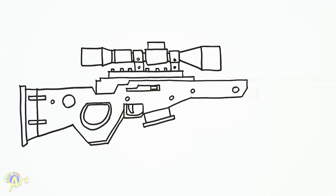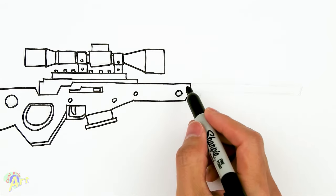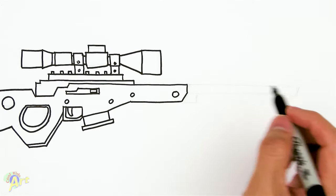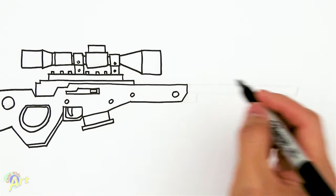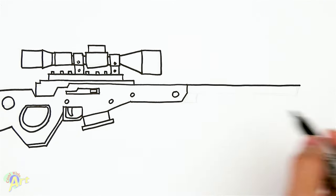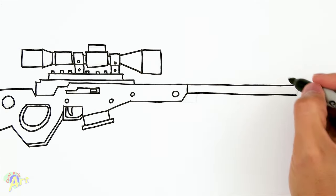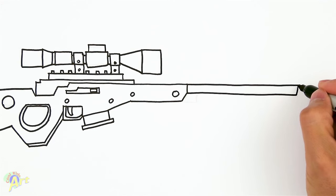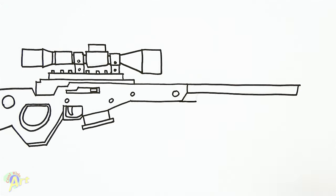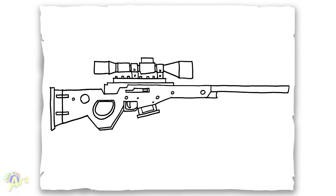Now let's draw the barrel — it's easy and it's gonna be pretty long. It's almost as long as the main line here, so just go straight out and you can use a ruler. From the bottom here again just go straight out. Close it off, give it a little slant, and down here just come out, curve it, and connect that. And that's it for this bolt-action sniper rifle!